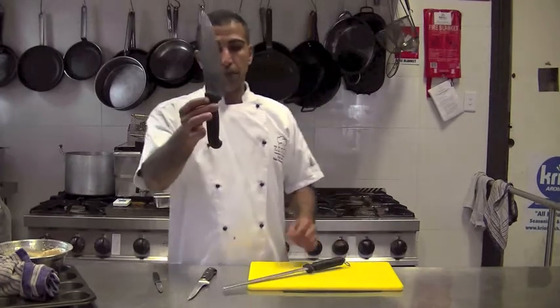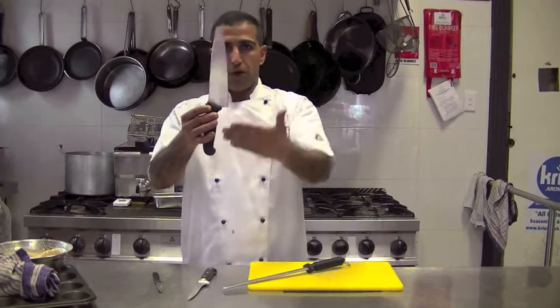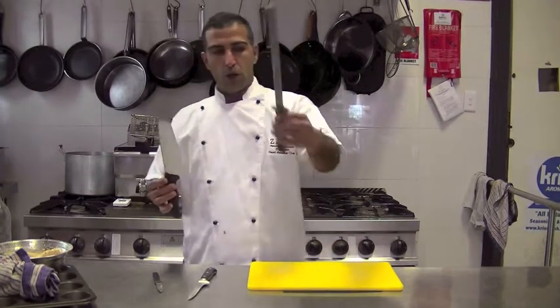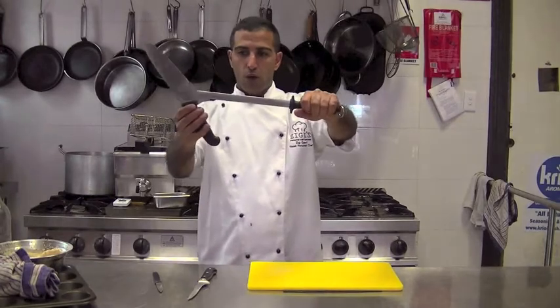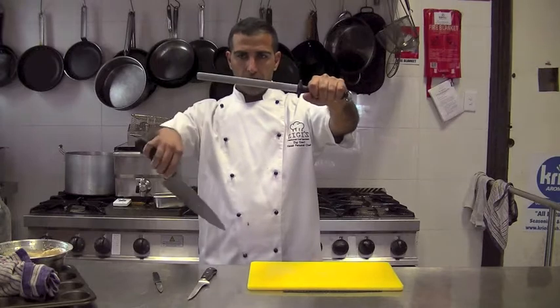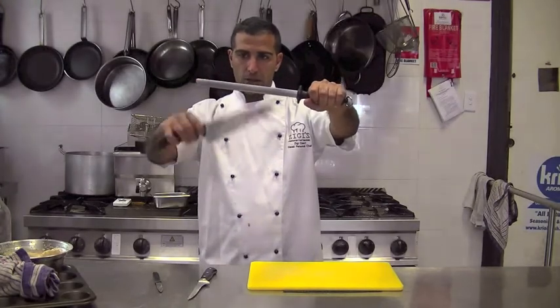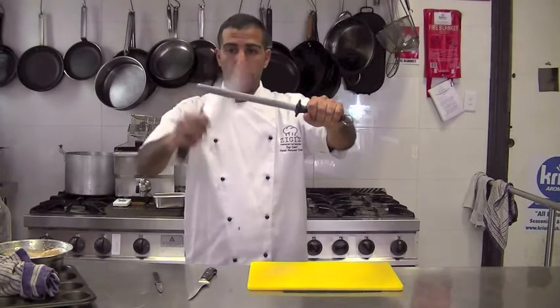The idea with sharpening a knife is to go from the bottom to the top on each side. You hold the sharpening steel and go one side down, second side down, one side down, second side down. As you go along you can go faster.